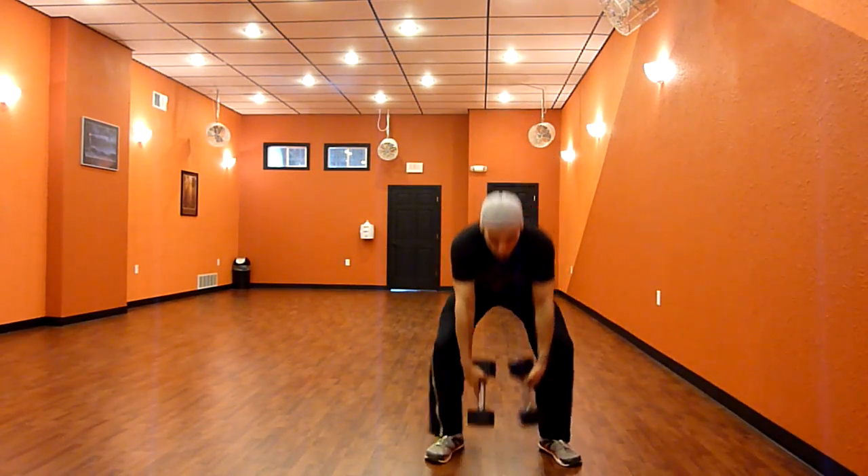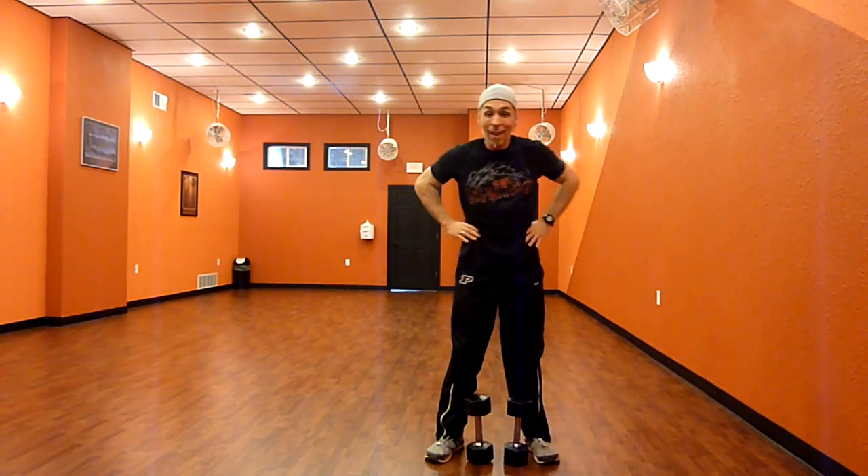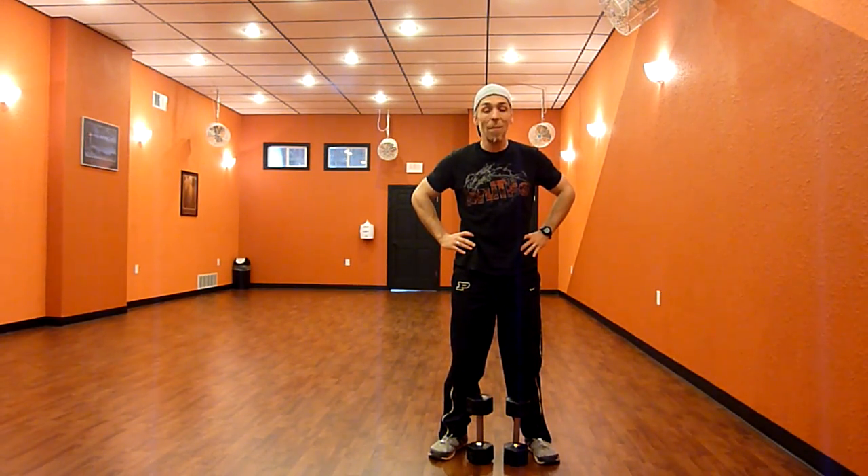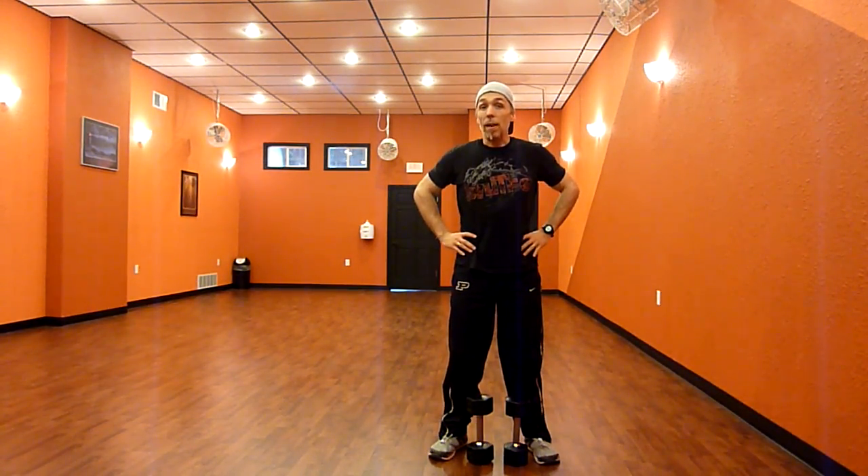As you can probably tell from the sound of my voice, it's going to get the heart rate going, burn off a lot of energy in a very short period of time, getting a great metabolic effect out of your strength training workouts. Once again, I'm Roy Smalley, Nesta Certified Personal Trainer with BodyChangeCoach.com.